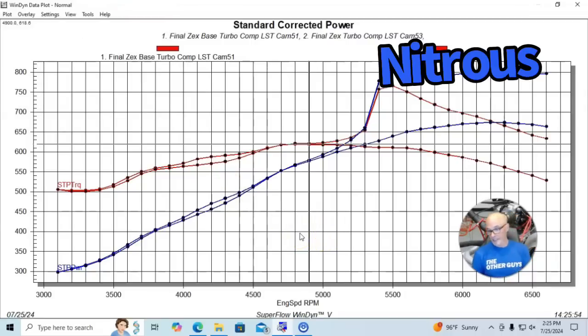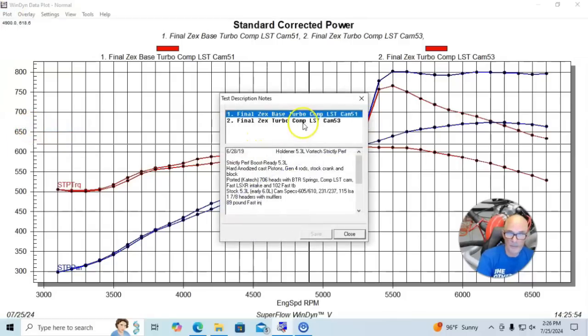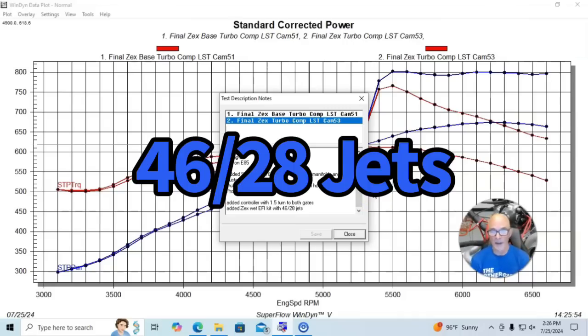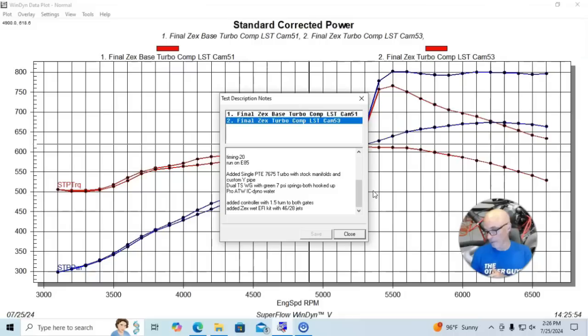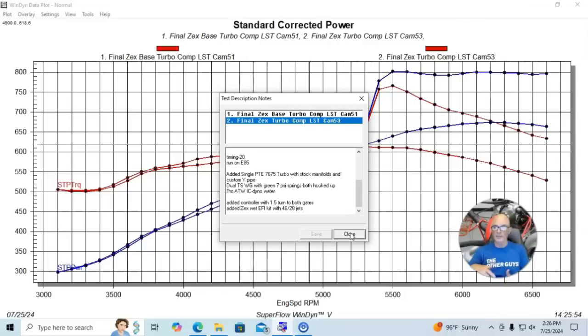We used a ZEX wet EFI kit — basically a single fogger nozzle that you feed nitrous and fuel into, combine them together, and mount in front of the throttle body or in the discharge tube from the turbo. We normally put it after the intercooler, so anywhere after the intercooler works. Before we run nitrous on anything, we do a flow test on the fuel system to make sure we have the right amount of fuel flow. We also put the nitrous bottle in a water heater to bring it up to temperature properly so we have enough bottle pressure.